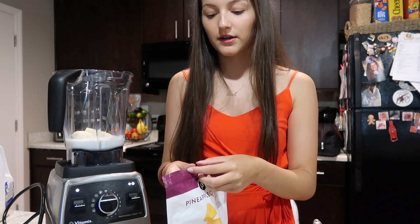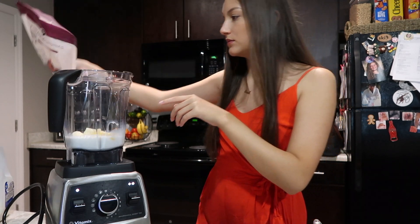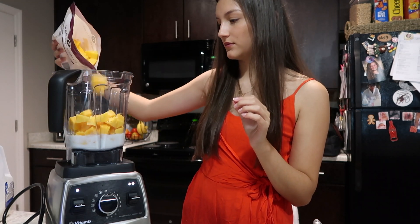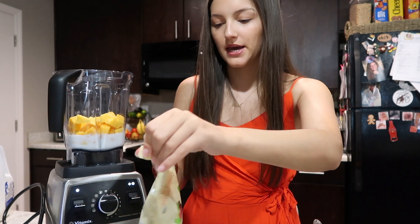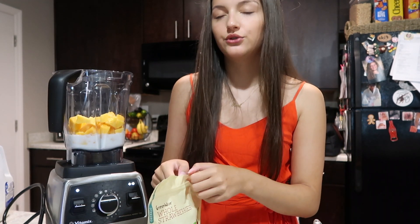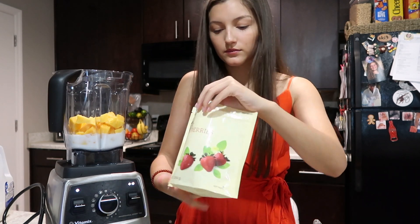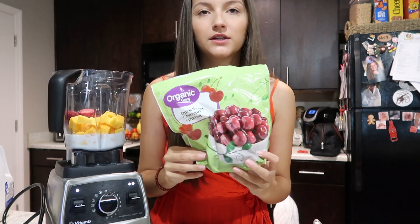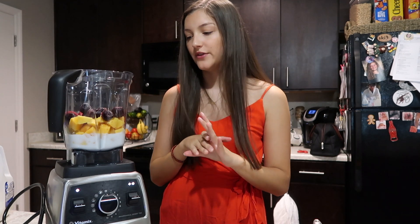I'm going to add about half a cup or half a handful of pineapple, then about a cup to a cup and a half of mango. Then I add about three strawberries — these are pretty big — but you can literally add whatever you want. You just have to have enough frozen fruit in the blender for it to make that thick consistency. Last, I add a couple of cherries. In total, this is about three cups of frozen fruit plus the whole banana.